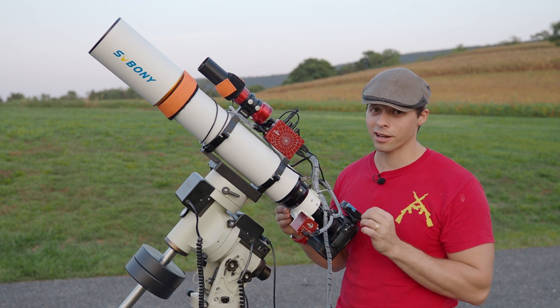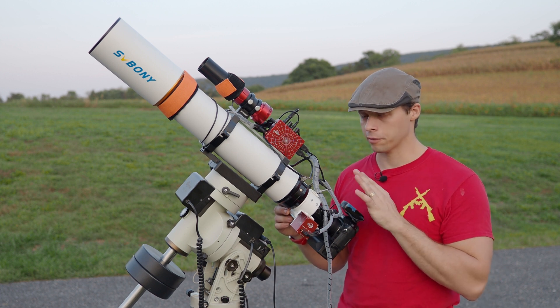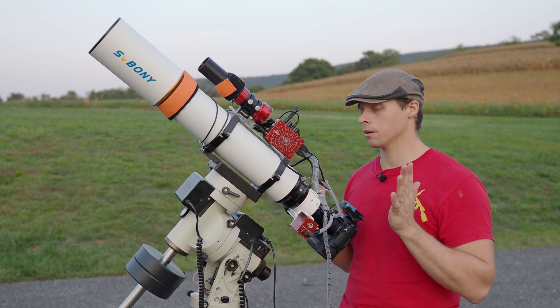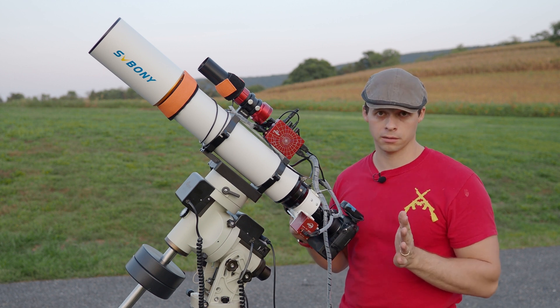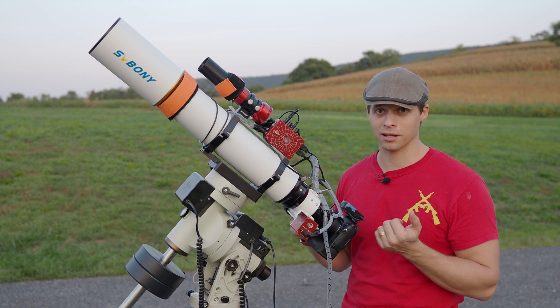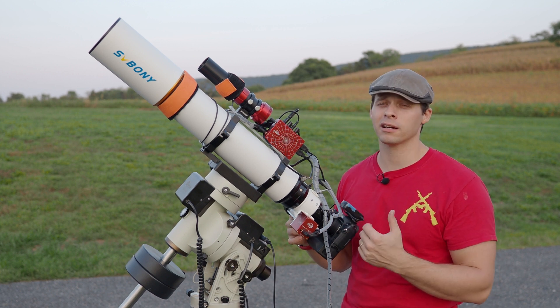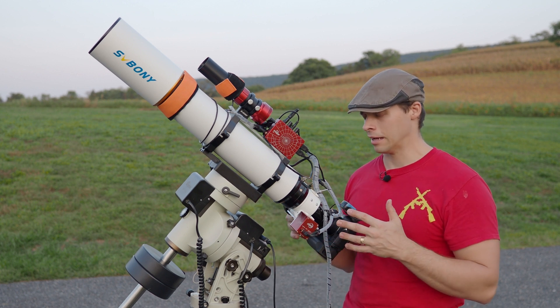Stars are nice and tack-round and sharp all the way out to the edges of my four-thirds cameras — both my one-shot color DSLR and my mono cameras. I've had no complaints whatsoever with the focal reducer. I think it's a nice design, except for the fact that it goes into a two-inch eyepiece holder — I would kind of prefer it was threaded in, but that's just me.